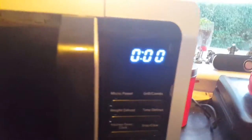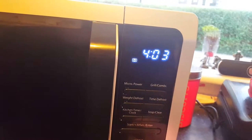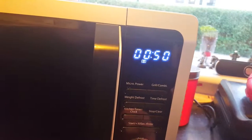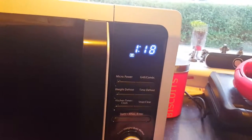Here we have the full digital display and the time, which can be set here — mine isn't currently set but that's easy to do. You just click on it, turn the dial, and then you can set your display to the right time. You also have a kitchen timer so you can set a timer for how long you want, press start and your timer will go off when you're finished.